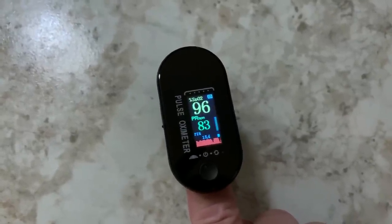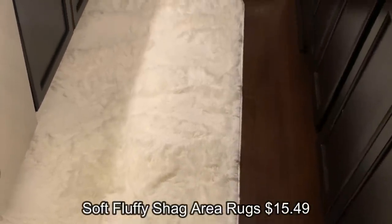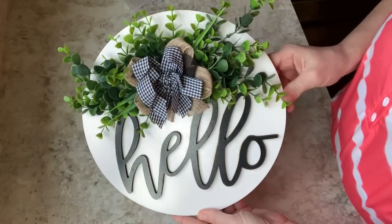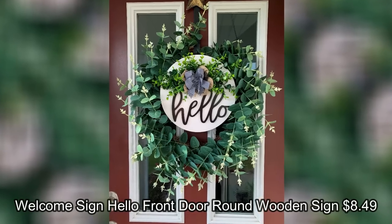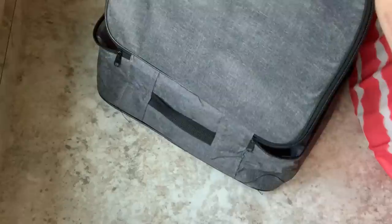Again, very cheap prices at Temu so definitely check it out before you shop somewhere else. I ordered a rug and put it temporarily in front of my kitchen sink to catch water before my new floor - really cute and furry. They also sent me a sign and it looks beautiful on my front door - no complaints.